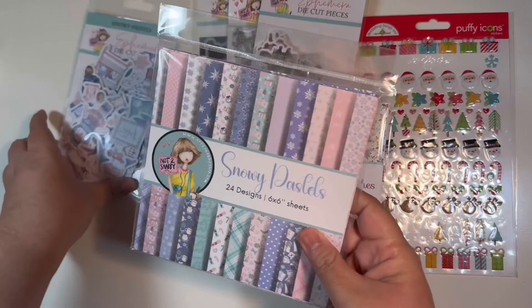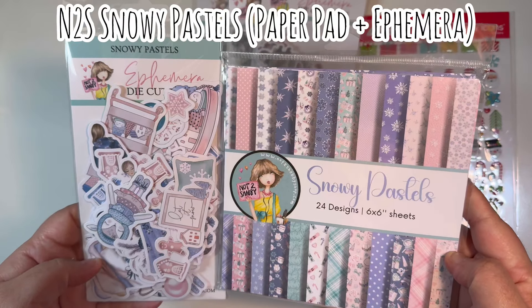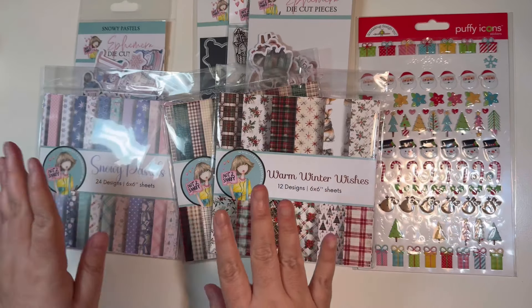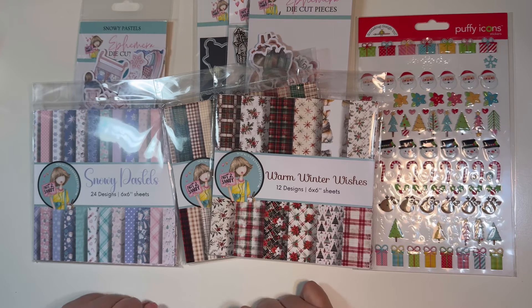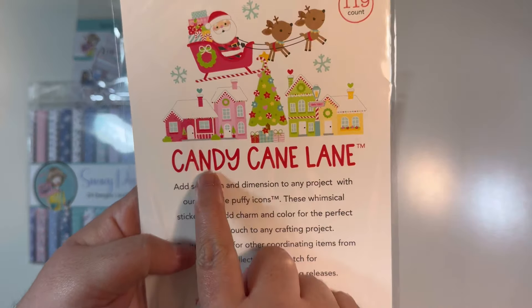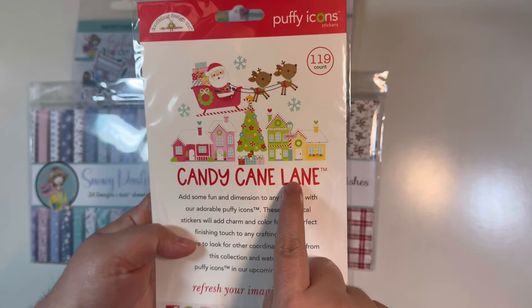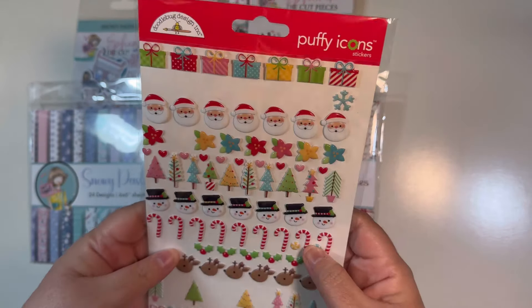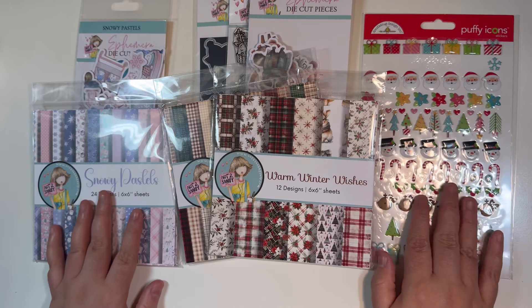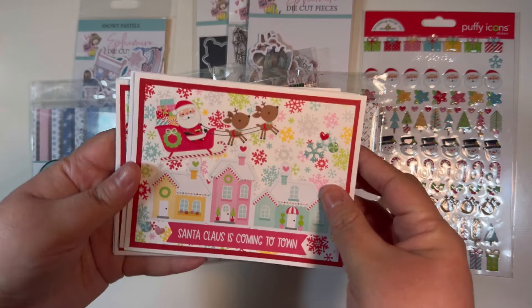I also brought in the Snowy Pastels paper pad and ephemera, showcased in one of those videos. I'm going to show all the cards I made across all three videos. I also made some additional cards using Candy Cane Lane by Doodlebug — just a pack of puffy icon stickers — and brought in several pieces and elements from that collection.